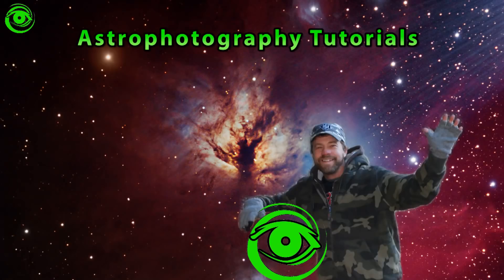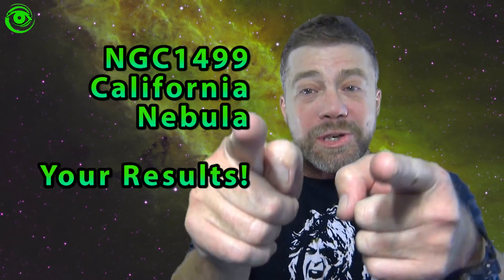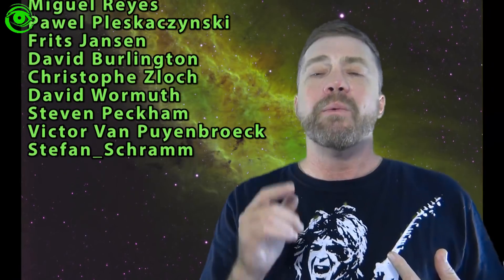Hello, my name is Doug Hubbell and welcome to Astrophotography Tutorials. Today is part three of the California Nebula series. In this video I'm going to show you your results — you returned back to me a bunch of great images, not a bad one in the bunch. Everyone did a fantastic job of processing the data and returning it. I want to thank you very much for doing that. Also, I would like to extend a special thank you to Stevan, who is allowing me to use his soundtrack 'Stellaris' from his Seven Lunas album. Thank you very much, Stevan. On with the show.